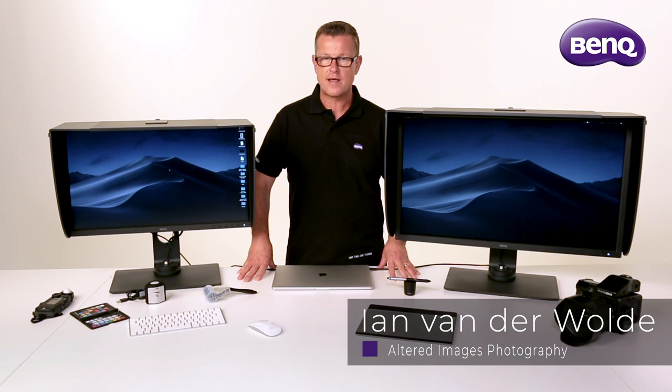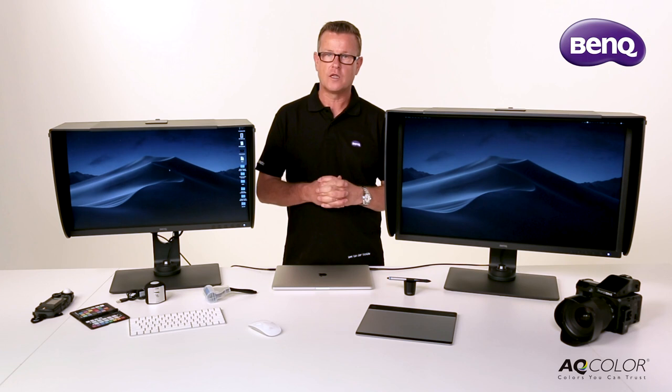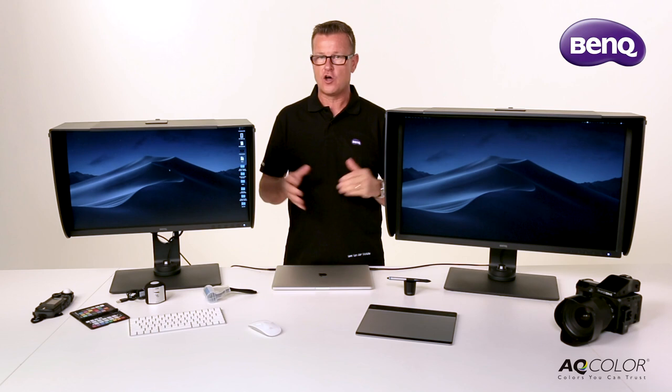Hi, my name's Ian Vanderwold. I'm a professional photographer and a BenQ monitor ambassador. One of the most important things for me in my workflow is a good quality, colour managed monitor.